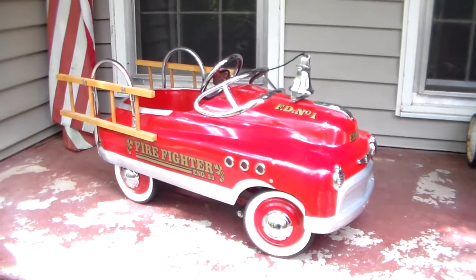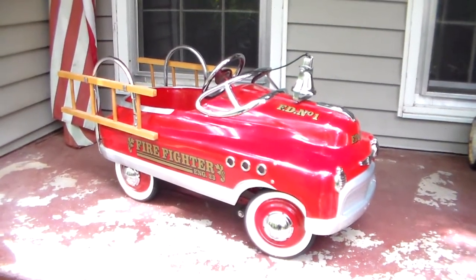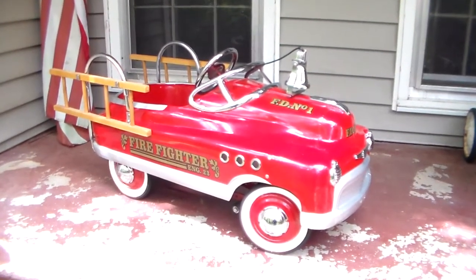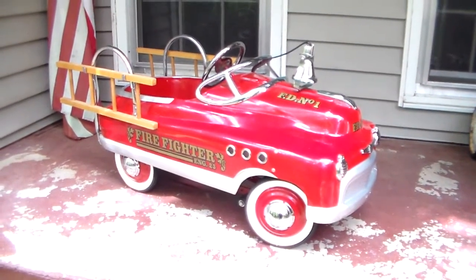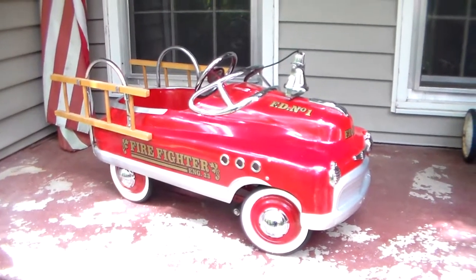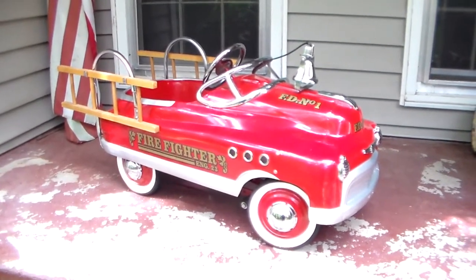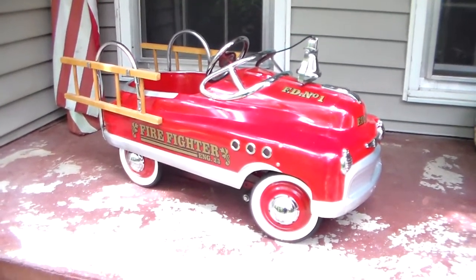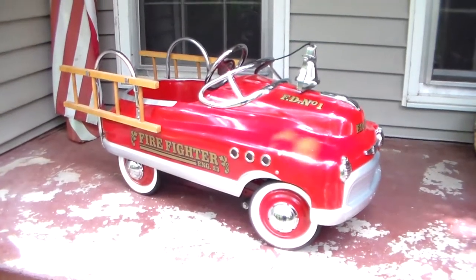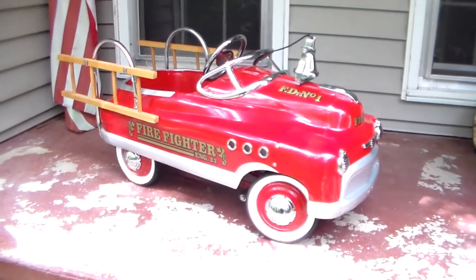I have a couple other pedal cars and I'll do some videos on them too eventually. This one is heavy — it's a heavy fire truck. It's well made, rolls super smooth. Like most pedal cars, the steering radius is not that great, but I didn't buy it for that — I bought it to have on my front porch. Let's take a look at it.